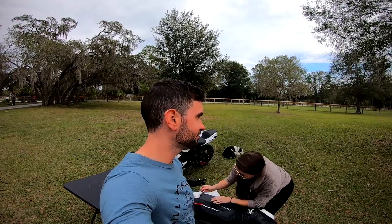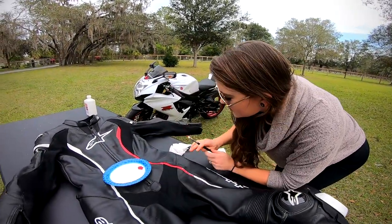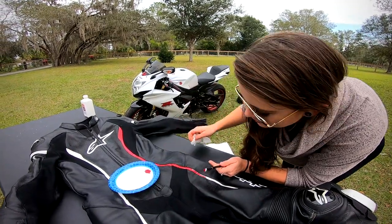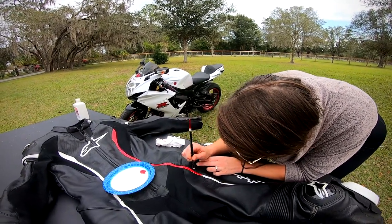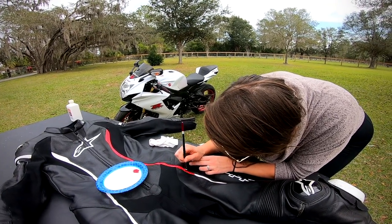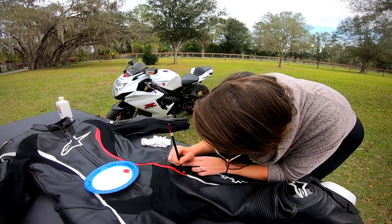If this video gets 500 likes, I'll let her paint my suit too. If you get a thousand likes, what do I get to do? Never mind — we're gonna keep this PG today. Kid friendly.